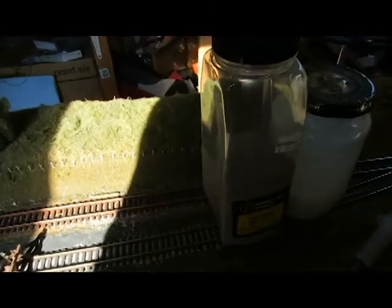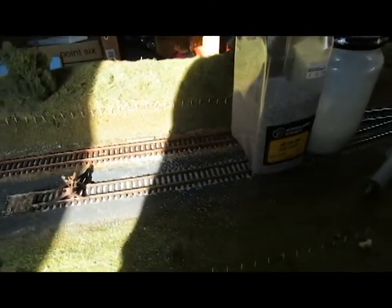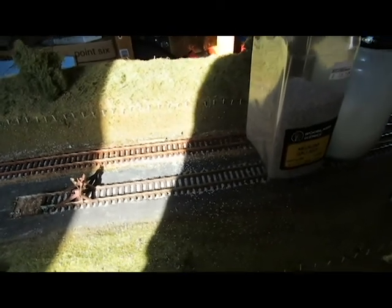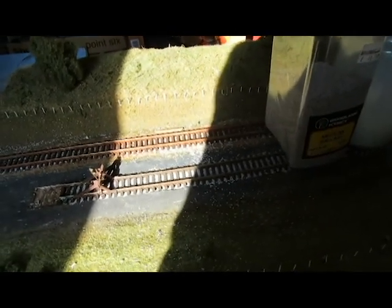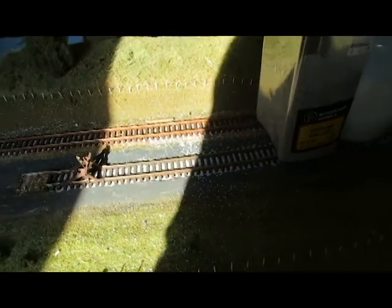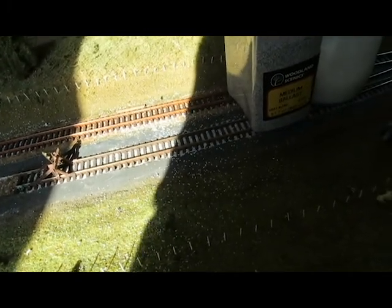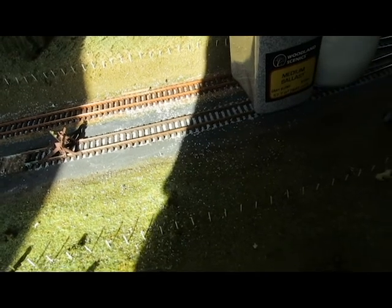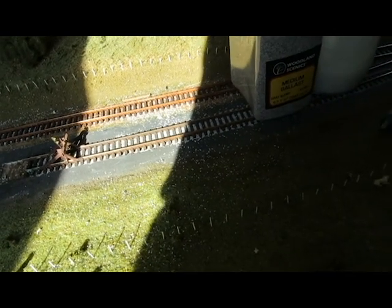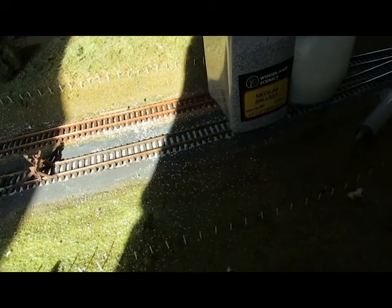Hello YouTube and welcome back to the channel. Today we're going to carry on with the ballasting. I know it's been a while — deadlines, stress, more deadlines — so this time we're going to look at the ballast. You just need a few tools. I do it slightly differently; you can use one of the tools there for the ballast layer, but I find it more therapeutic if I actually lay the ballast.